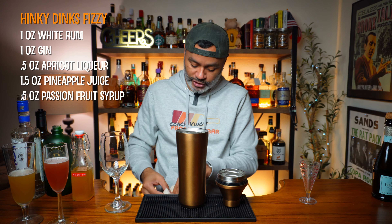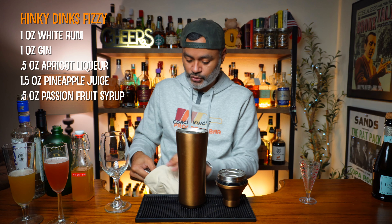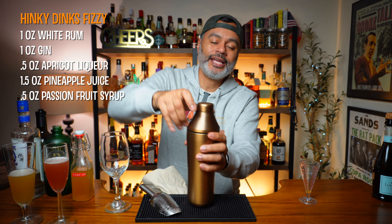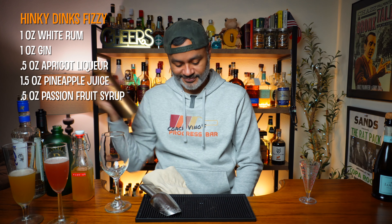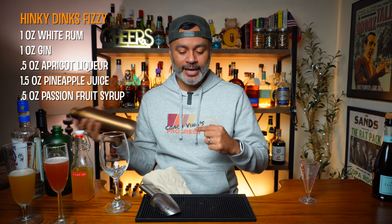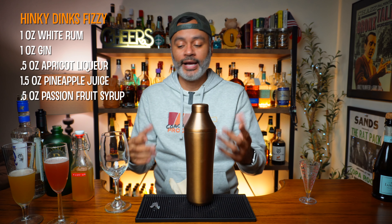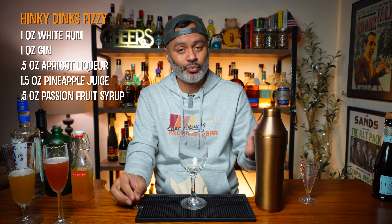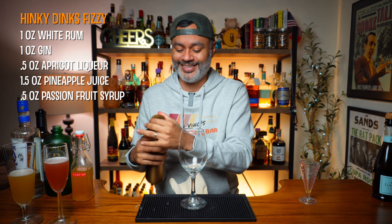Now we're going to do what's called a whip shake. You add just a little bit of ice to the shaker — not too much, just a small scoop — and then you shake this until you no longer hear the ice. We'll do a quick little whip shake. As you can hear, there's no more ice in this bad boy. We're going to open it up just to release the gases. Now this is traditionally served in a snifter, so I'm going to be using an all-purpose wine glass since I no longer have a snifter.